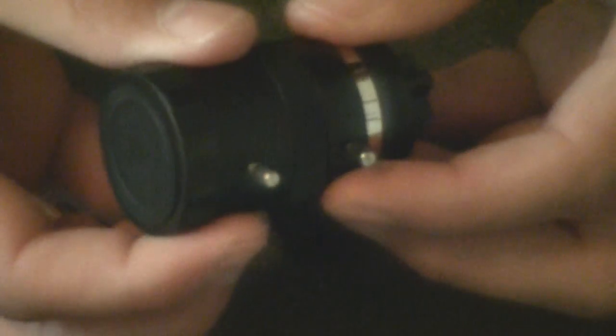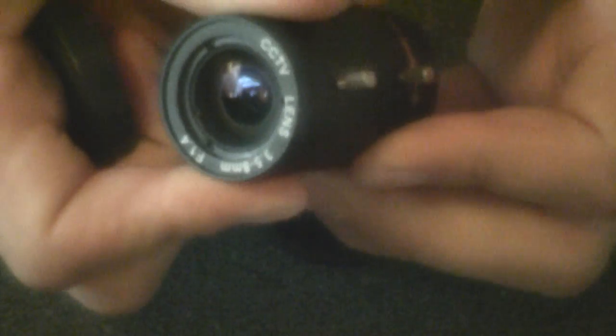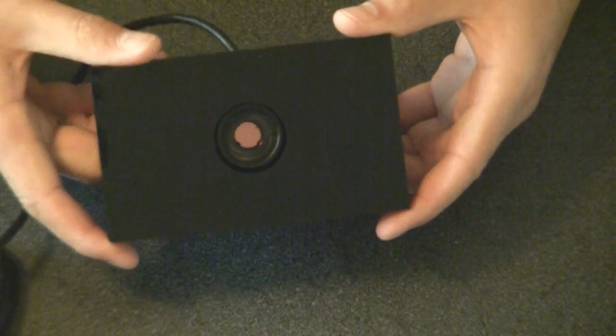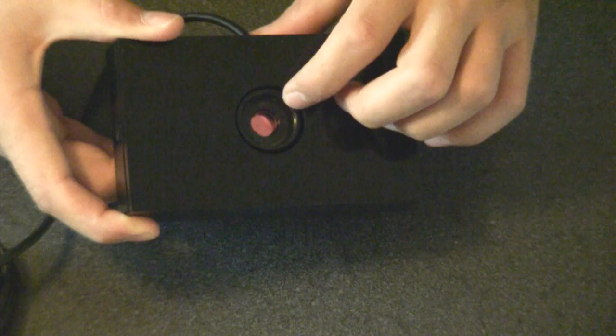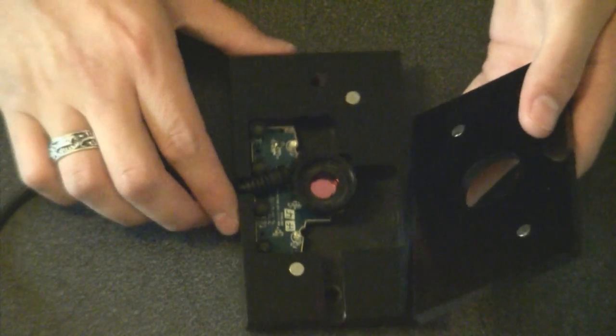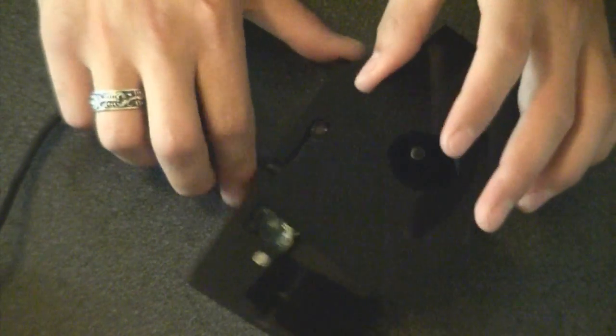These lenses are typically varifocal, so they rotate to extend. The assembled cameras we sell with these mounts come in custom acrylic cases with a larger hole for the wider mount. You can see the filter inside. Magnets again — same as the M12 setup — just a bigger hole for the camera to mount.